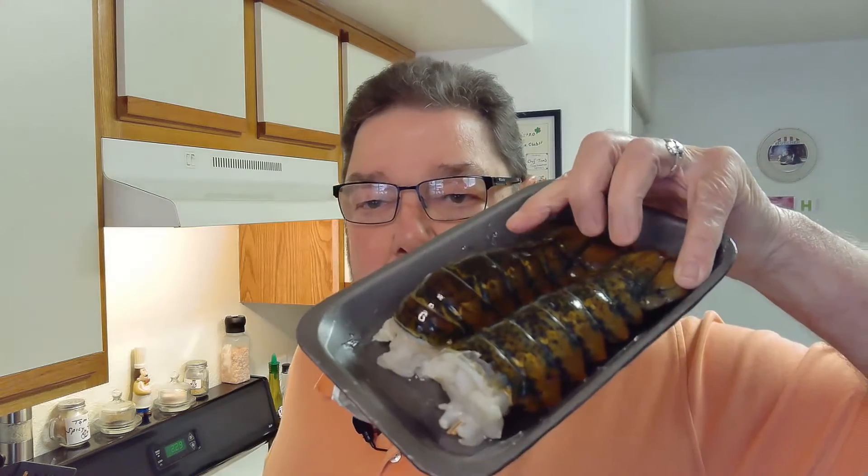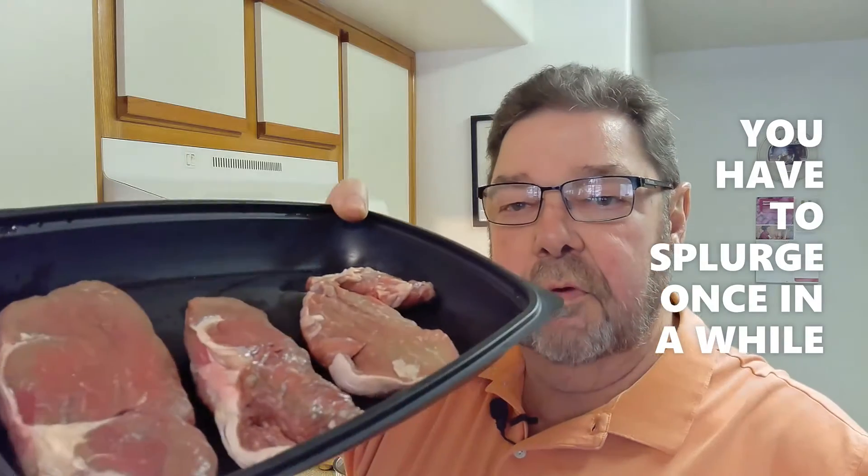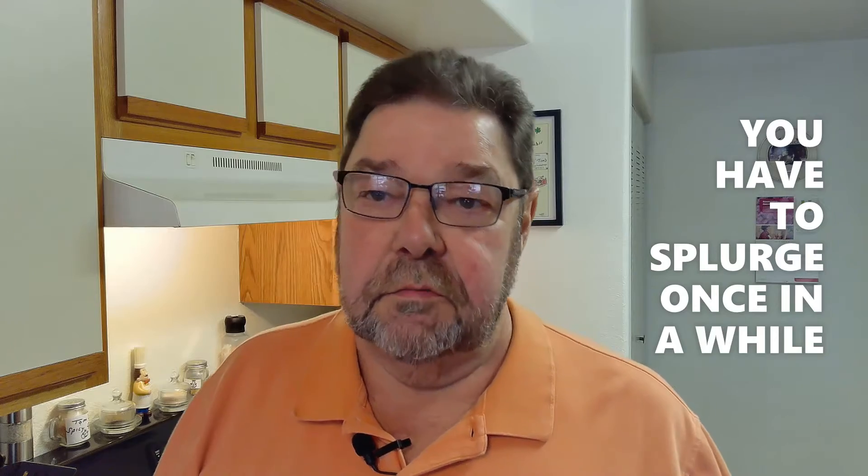Birthday week coming up — today is Sunday and I'm hanging on to 66 as long as I can. We're gonna do a classic take on surf and turf: some lobster tails, some nice filet mignon, and just for an added bonus...